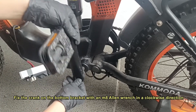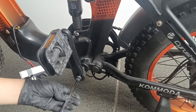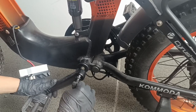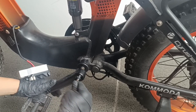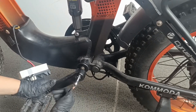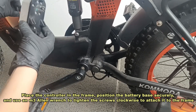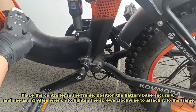Fix the crank on the bottom bracket with an M8 Allen wrench in a clockwise direction. Place the controller in the frame. Position the battery bay securely and use an M3 Allen wrench to tighten the screws clockwise to attach it to the frame.